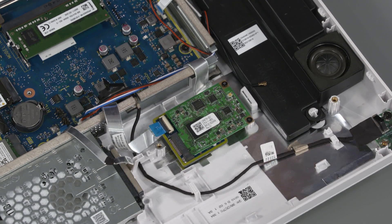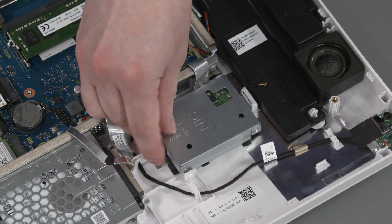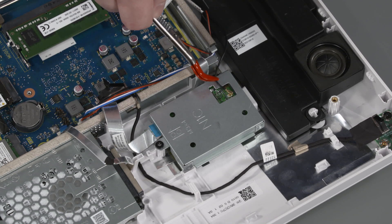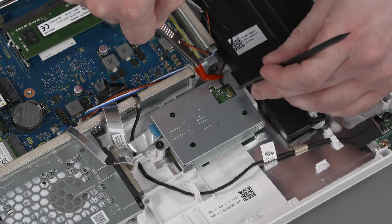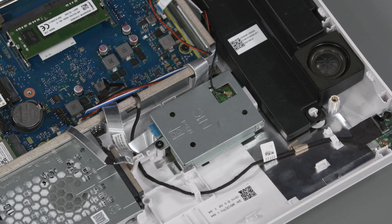Toe the TV tuner bracket under the lip on the display cover and lower it into position over the TV tuner board. Replace the P2 Phillips-head screw that secures the TV tuner bracket to the display cover. Reconnect the antenna cable to the TV tuner board. Caution: Use care when connecting the antenna cable to the TV tuner board. A damaged cable or connector can degrade computer performance.